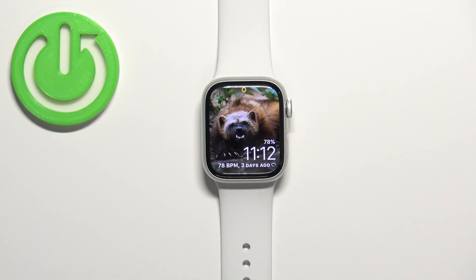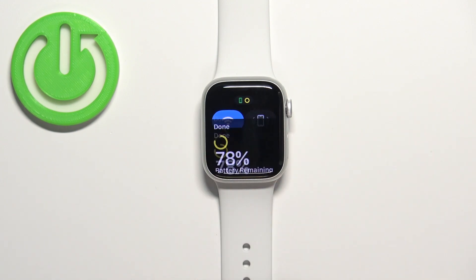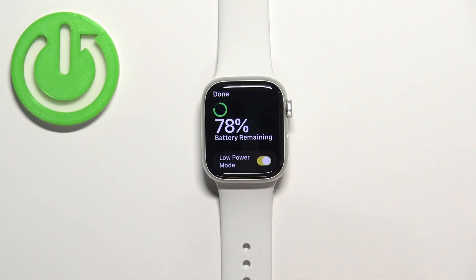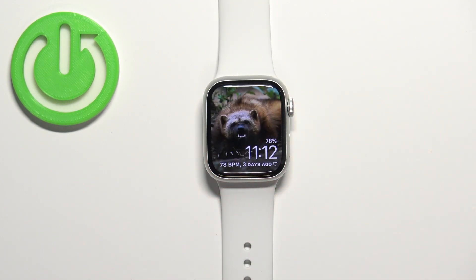That's how you enable the power saving mode. To disable it, simply open the controls menu, tap on the percentages icon, tap on the switch, and then you can press the crown button to go back to the watch face — and that's how you enable and disable the power saving mode on this watch.